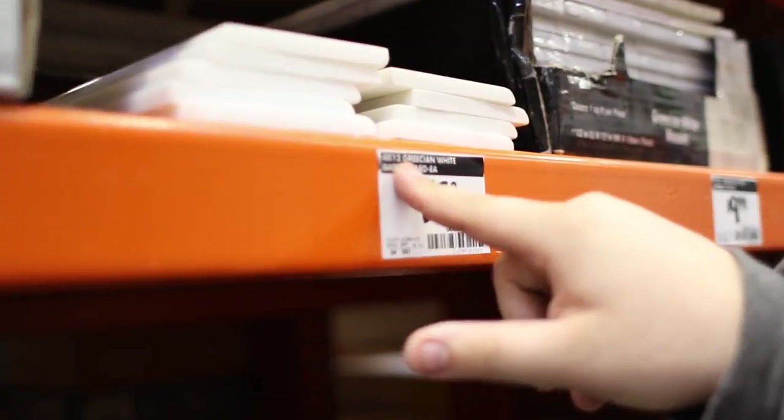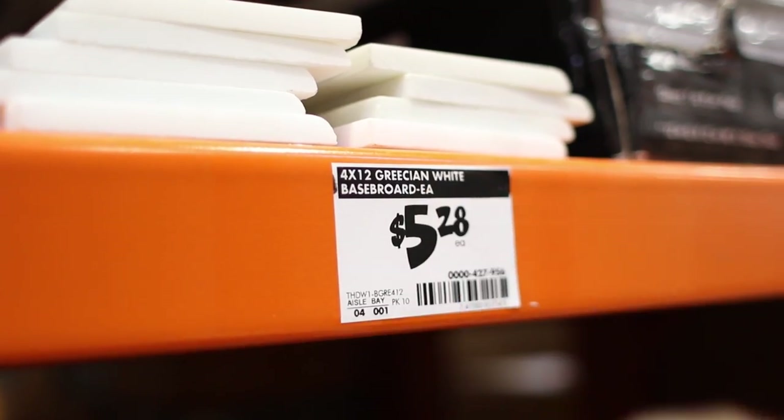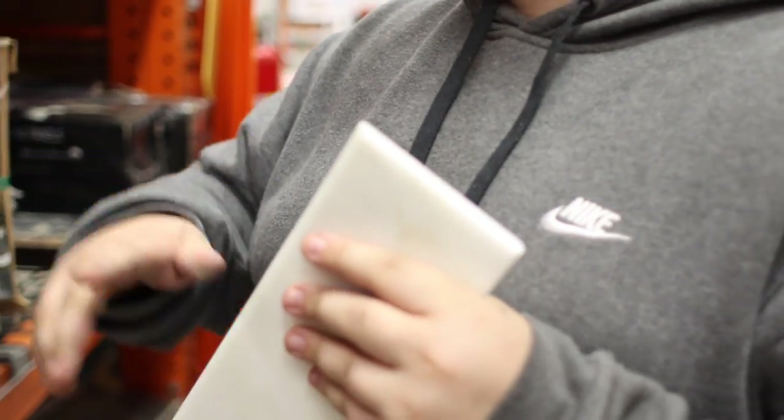We found the stuff. Look at this right here — 4x9, it's called Grecian White Baseboard. It's a nice thickness and has a little beveled edge. Really nice for slides and grinds. So we're gonna get two of these, make two ledges — one for me, one for Lane. Might even make a third one for a giveaway. Who knows?